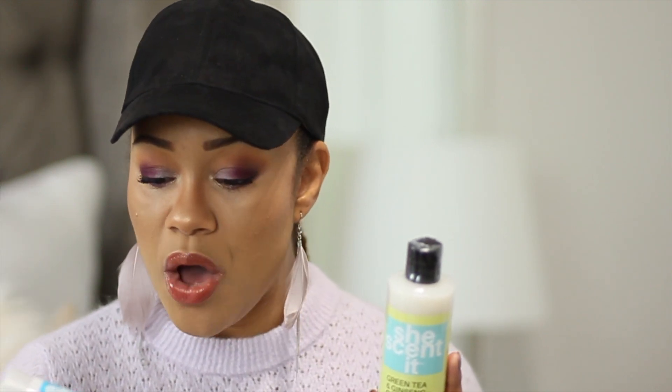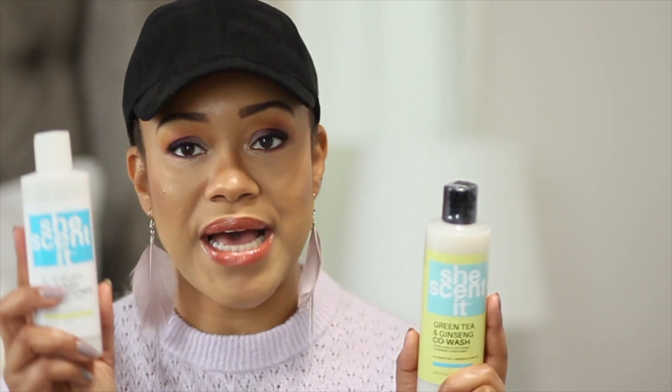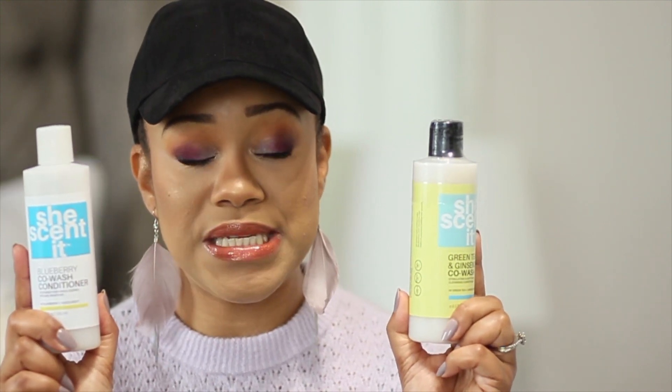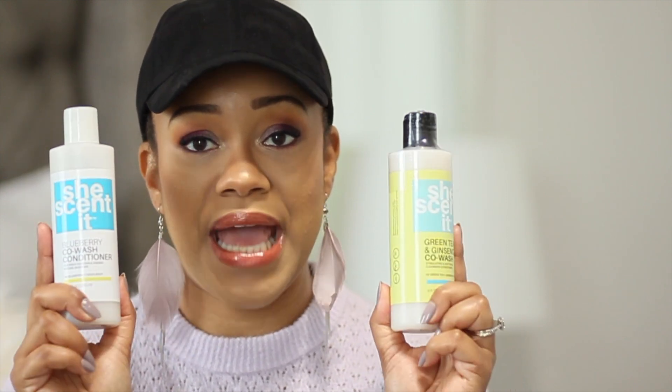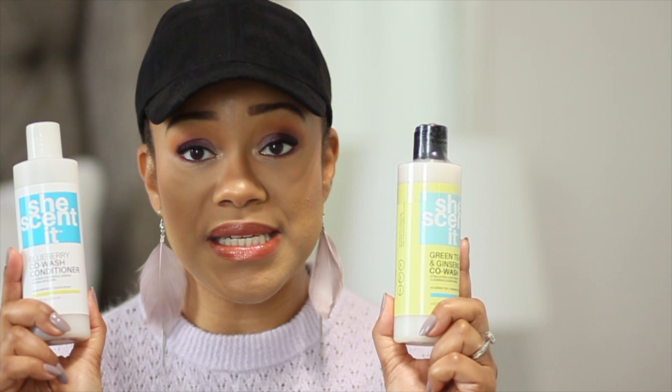What I did notice is that my hair felt clean without being stripped — very moisturized. I felt like these products were definitely leaving some benefit, coating my strands. I was able to detangle with them, the smell is really good. The Green Tea and Ginseng doesn't smell like green tea but has a nice fresh clean natural smell. The Blueberry has a very slight blueberry scent. These are some of my absolute favorite products from She Scented and I would definitely repurchase them.